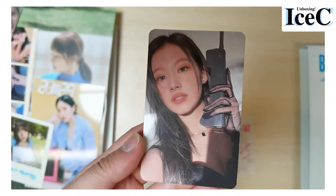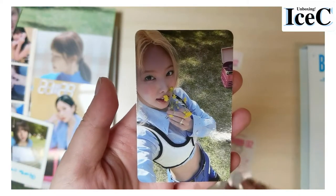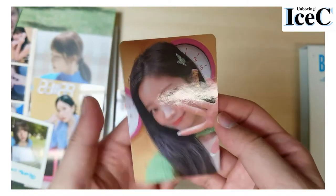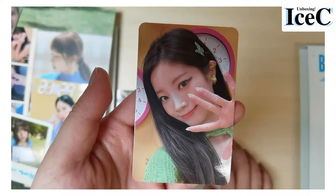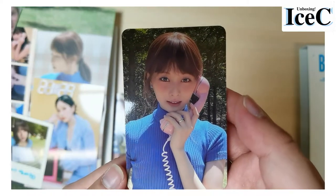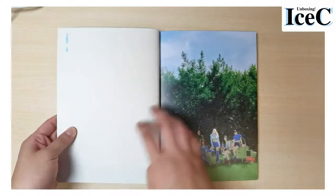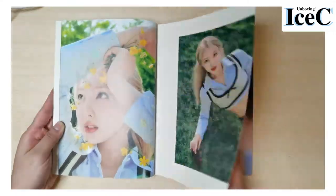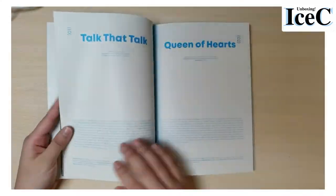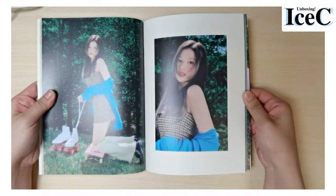Sana looks beautiful — I'm saving this card for my friend, Sana is her bias. This one is Nayeon, and this one is Nina. This one is Tzuyu — her nails are so sharp! And this one is Ziyu, looking so cute. I want to cut my bangs like her. I really wish it was a title song, but 'Talk That Talk' is also very good.